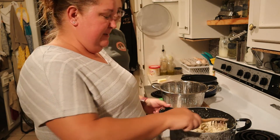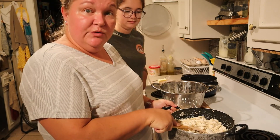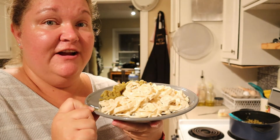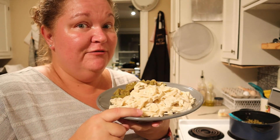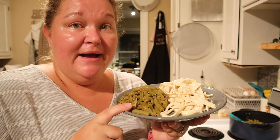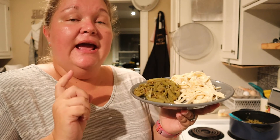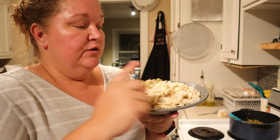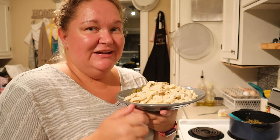Here is the chicken fettuccine alfredo we made with our homemade pasta noodles — check out that other video for those. We combined it with some canned green beans from a few weeks ago, seasoned with minced onion, garlic powder, salt and pepper. I hope you guys enjoy this recipe and we will see you next time!